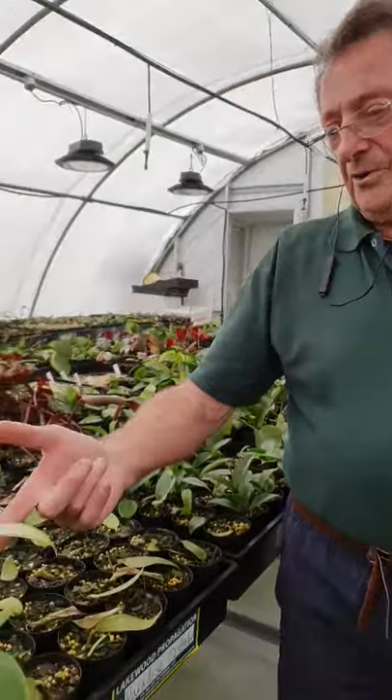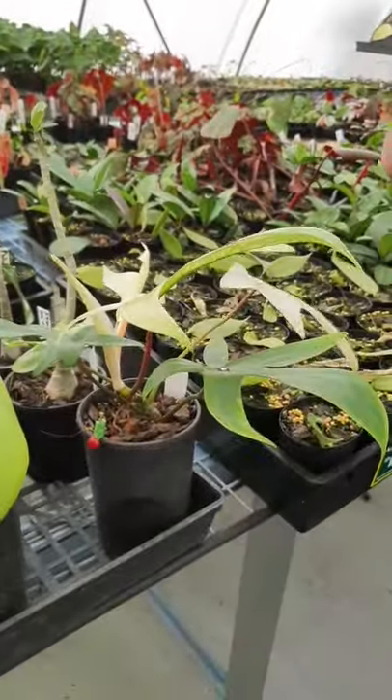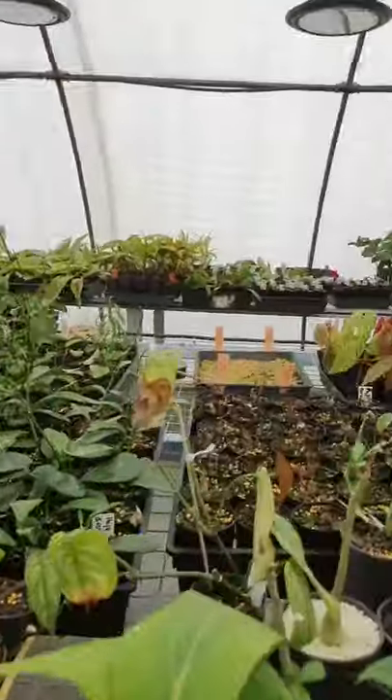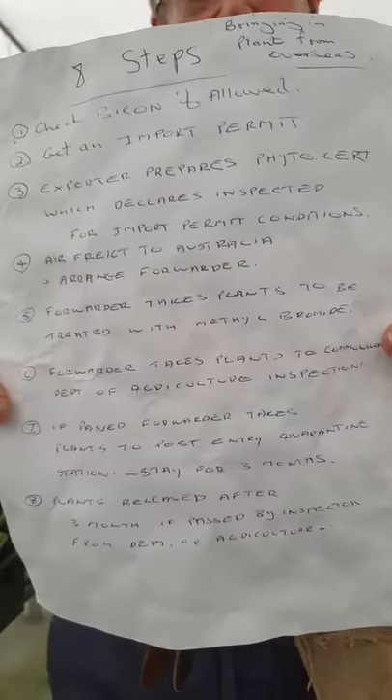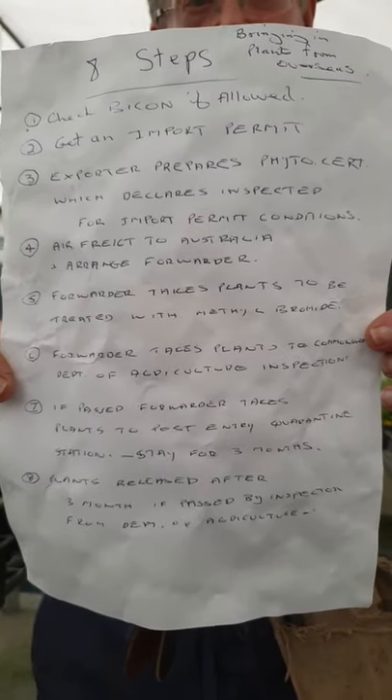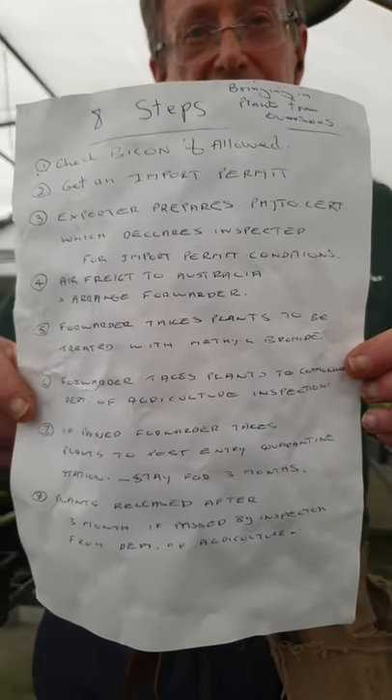Here's a little Florida ghost there. Now, if you're bringing in plants from overseas - here's a little checklist I just jotted out. I'm not going to hold it there for very long but you might be able to pause it later and just read it. I'll just tell you what you've got to do to bring plants in from overseas.